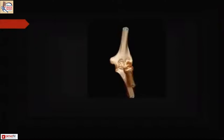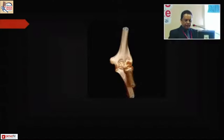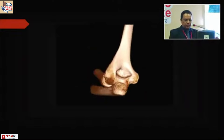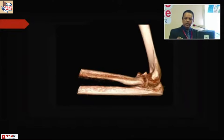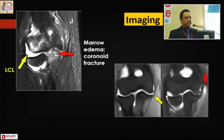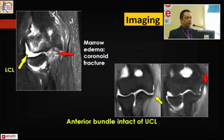3D reconstructions give beautiful pictures of the injury pattern. MRI is not routinely done, but it can be used especially for soft tissue injury assessment — particularly when patients present with a delay, to image and see what has happened to the soft tissues.